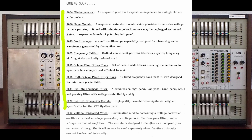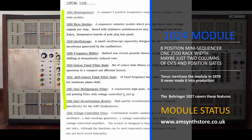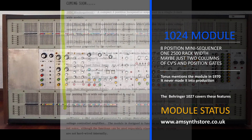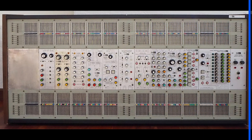The 1024 module was conceived because the double-width 1027 sequencer, with its unusual 10-step positions, was a bit unwieldy and costly. Tonus came up with the idea of a single-width mini sequencer with just 8 step positions, called the 1024. It never made it to prototype stage, but the 8 positions lived on within the 1050 and other sequencer modules. The Behringer 1027 module has 8 steps rather than 10 and effectively covers the features of the 1024.